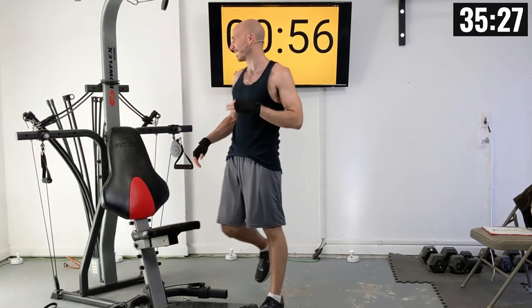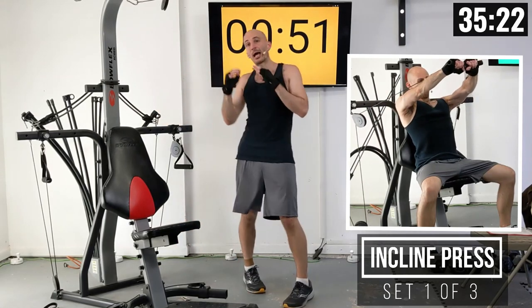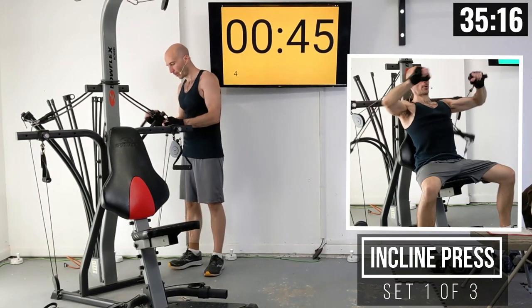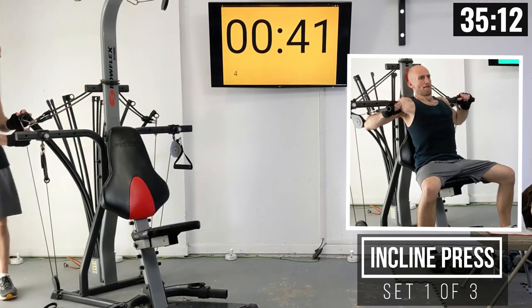Next we're moving into incline press. You can adjust your weight setting if you'd like or leave it the same. Normally I would drop the resistance by about 20 to 25% or so, so I'm going to drop one of my power rods here. I might raise it back up — we'll see how this goes.